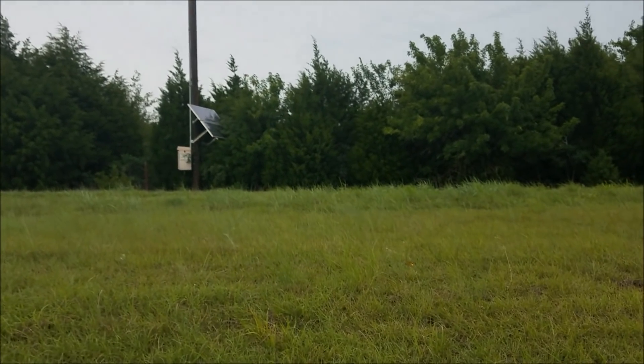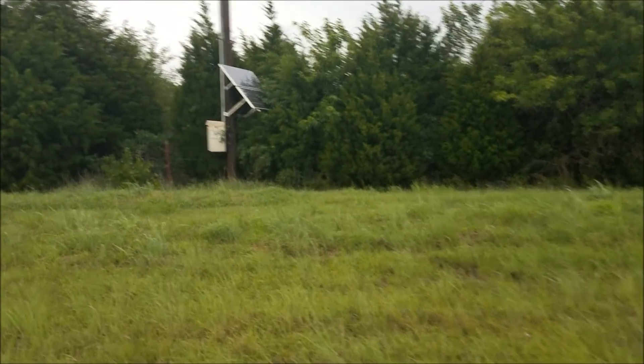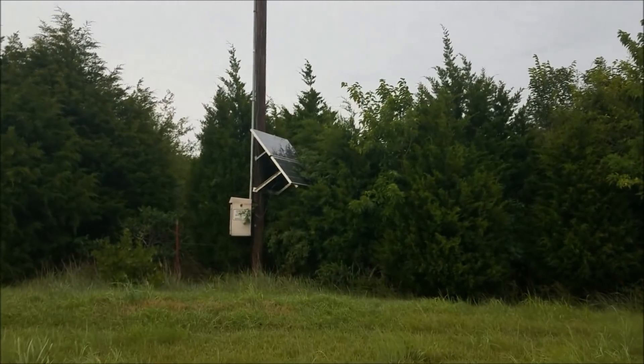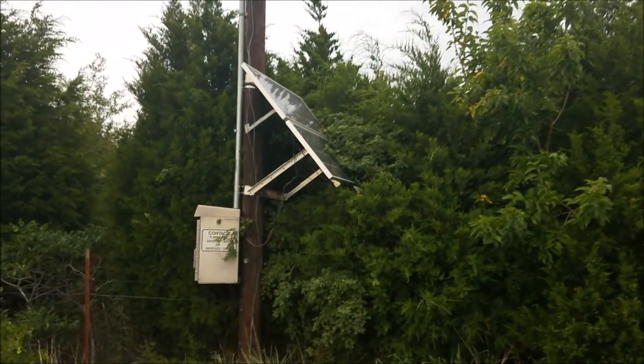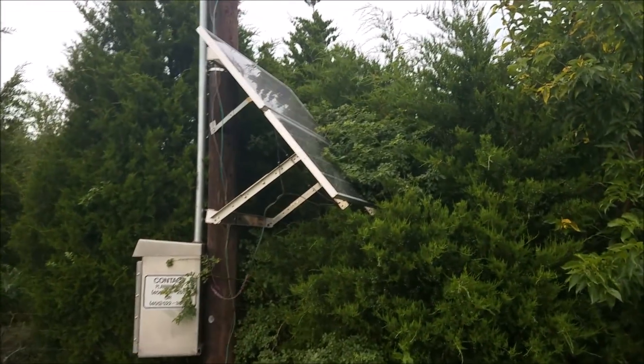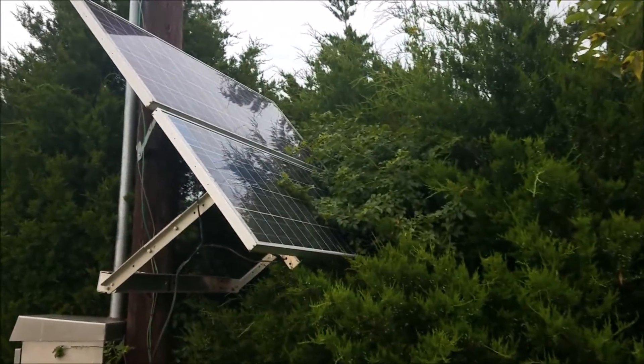As you can see the solar panel is faced in the right direction — I checked it, it's south-southeast — but it's right up against a tree. Nobody's made any attempt to try to cut that tree back, and so the production of this panel has got to be terrible.